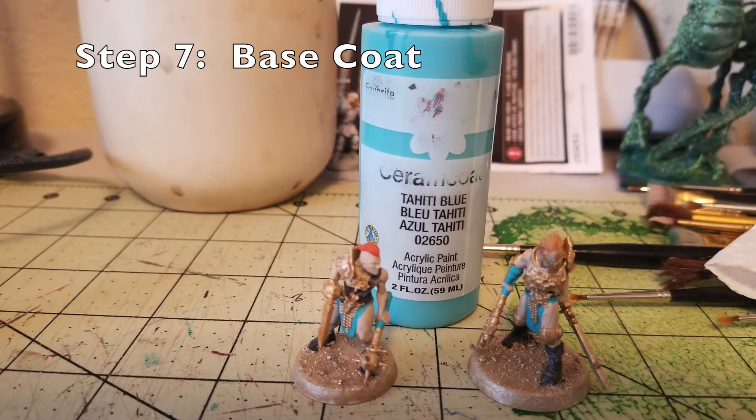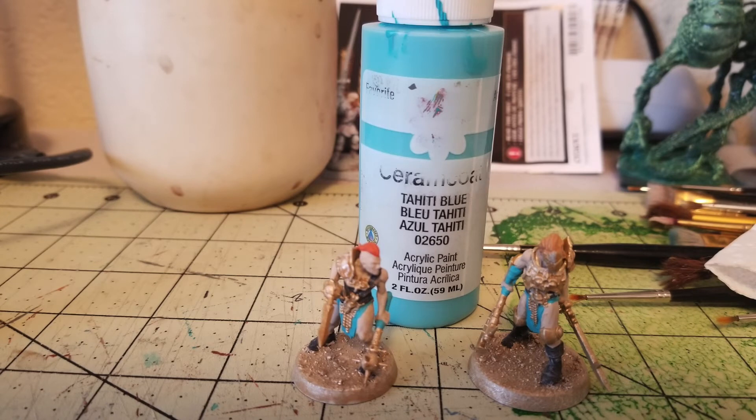Step seven is working on finer details: the fabric, as well as the wrapping and cording around the weapon grips and along the characters. I used Tahitian Blue by Delta Siren Coat, which runs about $0.65 at Hobby Lobby. I picked out the loincloths, the wrappings around the weapon grips, and their forearms in Tahitian Blue. It's a nice bright color that contrasts well with the gold and the red we're planning to add. I recommend two thin coats so the gold underspray doesn't show through.